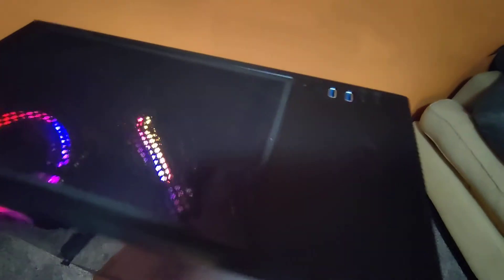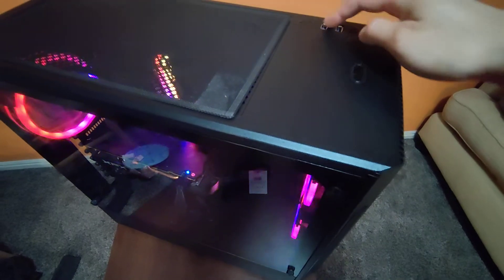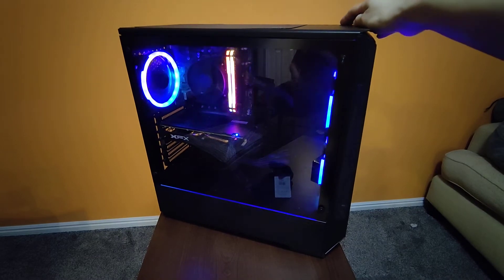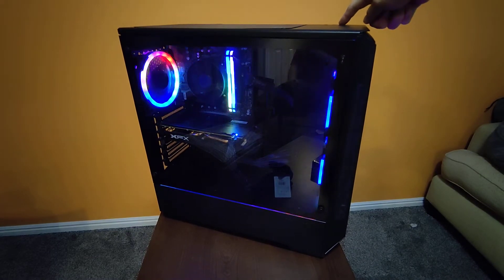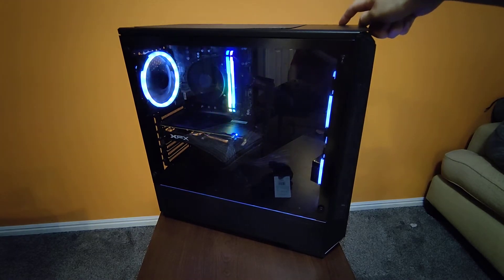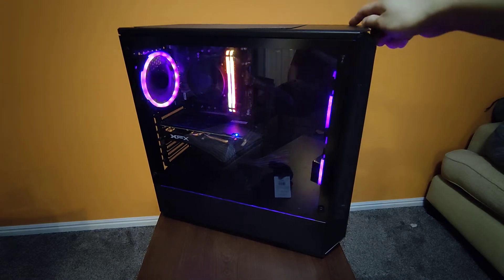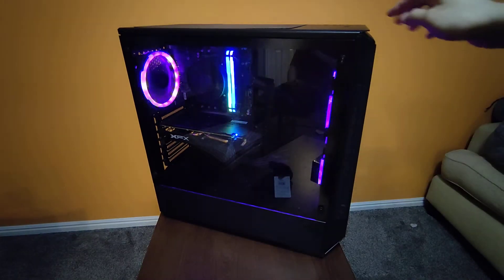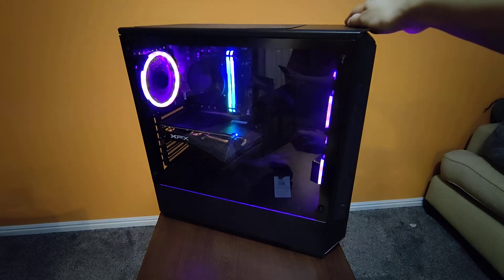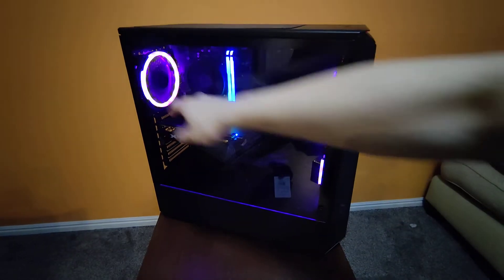There are like two buttons right there — one button there, one button there — plus USBs and headphones. One button changes color, and this one changes the style, and this one changes color style. It is not connected to the RAM, so you have to change that timing separately in the program. There's some colors.